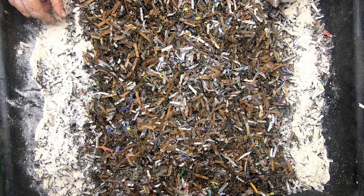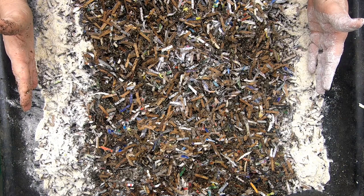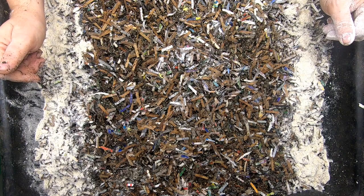Let me know what you think. If you just feed worm chow, how do you deal with being gone for a couple of weeks? Do you just let them go through the bedding, or do you give them some pockets to eat on in the event that they've finished everything by the time you get back? Let me know what you think.